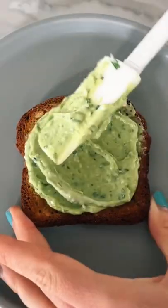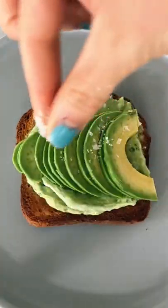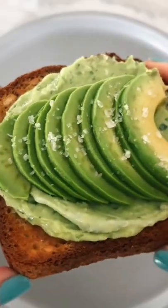Look how creamy that is. And then I'm going to put a nice little avocado on the top, and I'm telling you, this is the best toast ever. Oh my gosh.